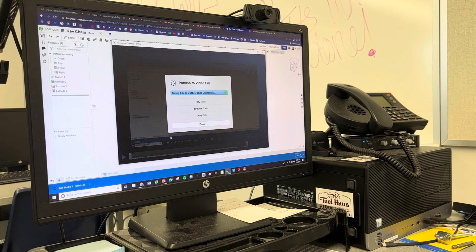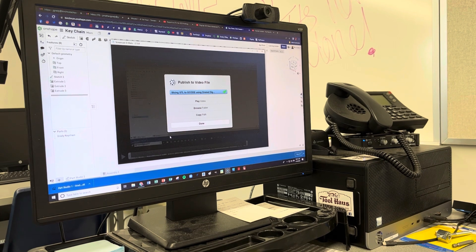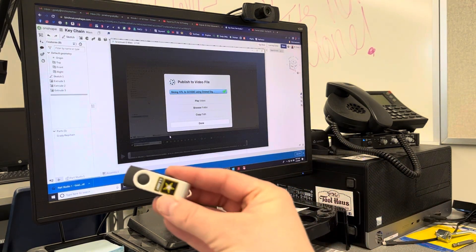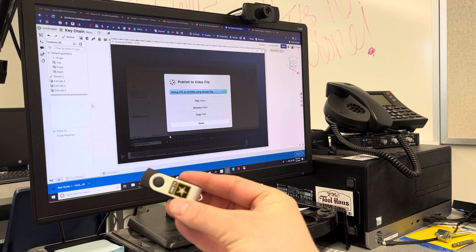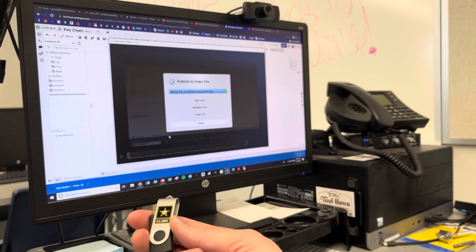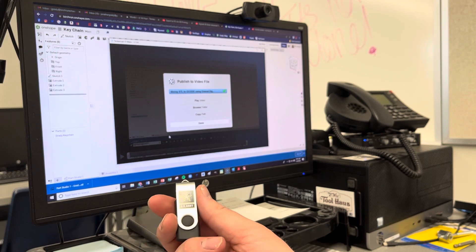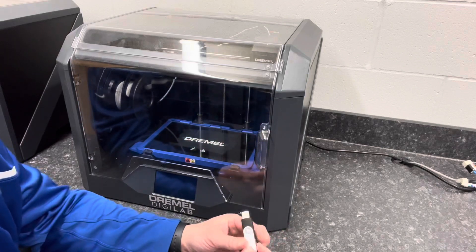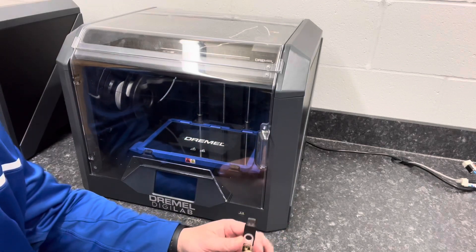You don't have to eject it — it's not the end of the world — but it's a good practice. Now I've got my thumb drive. Yours won't necessarily look like this army one; it could look like all sorts of different options from our drawer. This is what you want to take back to the 3D printer. I've got my thumb drive and we're ready to do our print.